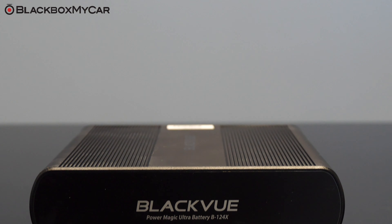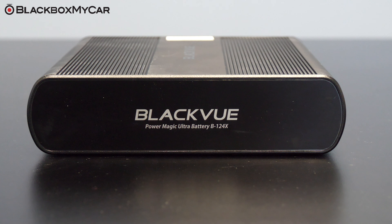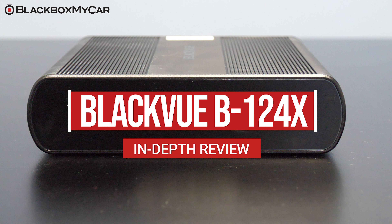Hello, this is Jonathan from Black Box My Car and we are here today to tell you more about the BlackVue B124X Power Magic Ultra Battery Pack. It is an external battery pack made by BlackVue.